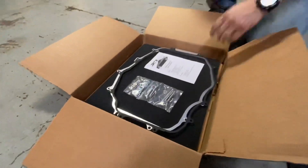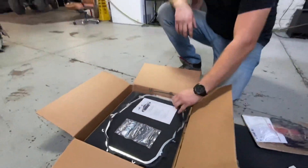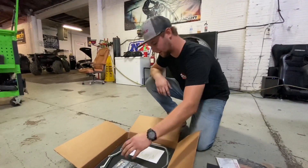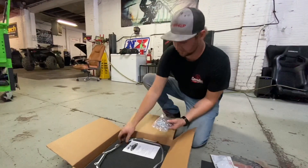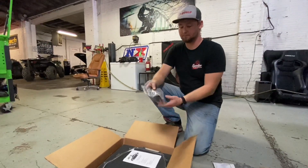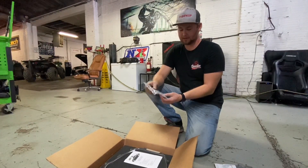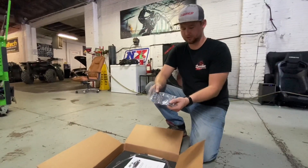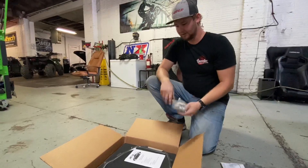Here's our kit from Z1. We have the gasket, and then this is the plenum spacer right here, and then this is all the hardware that they include. With this being a little bit bigger thickness, you need different bolts — longer bolts. We're probably going to put some RTV here. They give you little washers up top so they seal real nice.